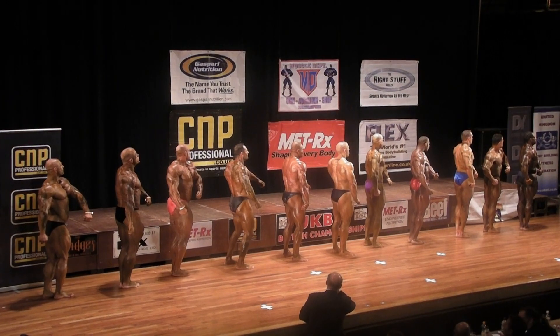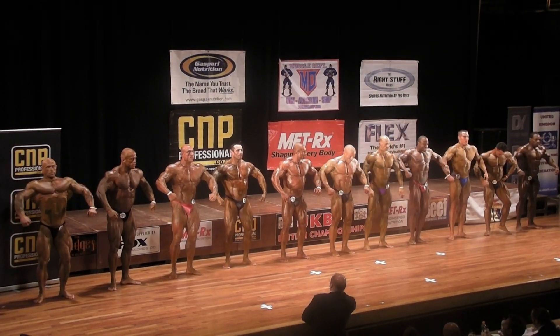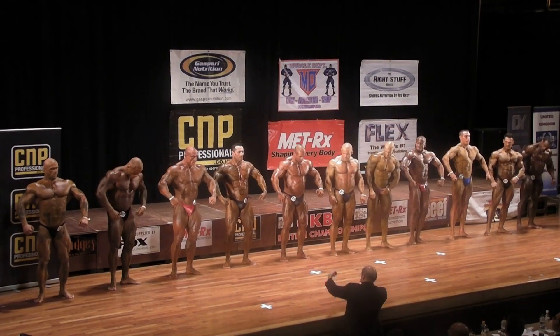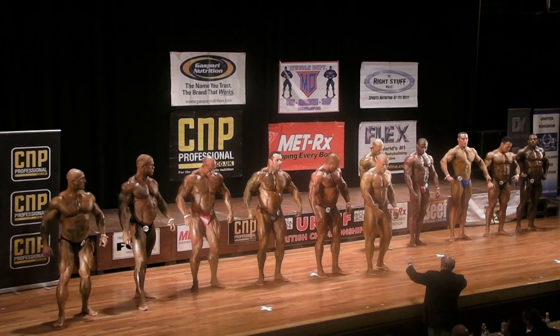And order turn and face the front. One step forward! 2-0-6 to 2-0-11, take one step forward please. 2-0-6, 7, 8, 9, 10, 11 — just one step forward. That's right. Thank you.